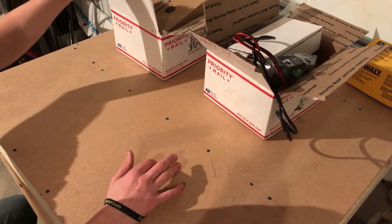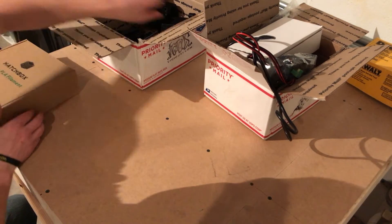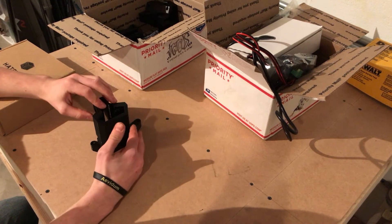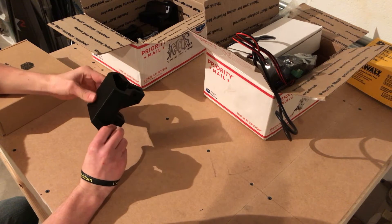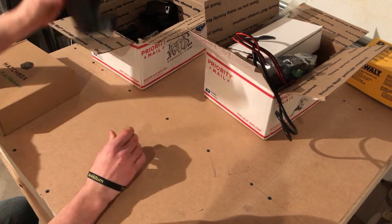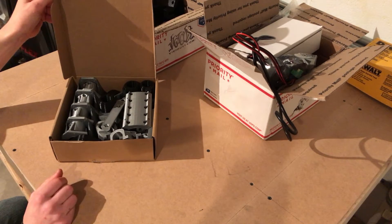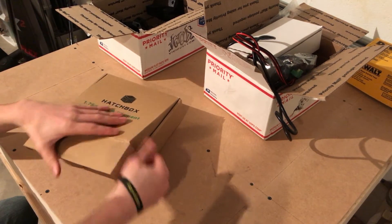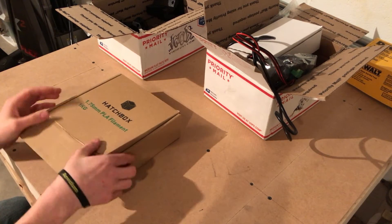I've got a bunch of parts here in this box. We have all the 3D printed parts. I actually didn't 3D print these myself — I ordered these to save time and costs, but they're very nice looking parts. I got them from the designer of this machine. The rest are in gray and black, which is a really awesome color. It looks like he uses Hatchbox filament, which is good to know because I'll probably give that a try in the future.